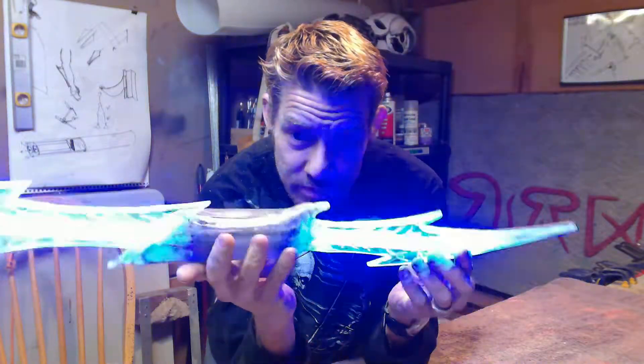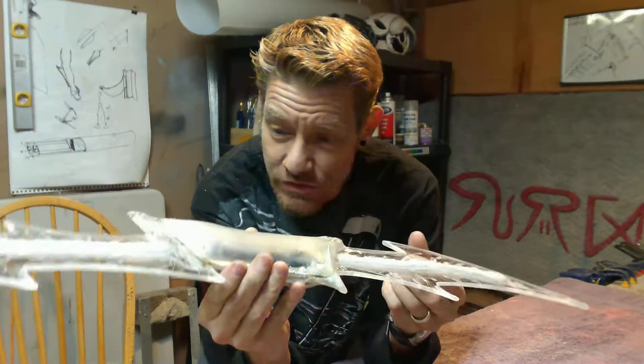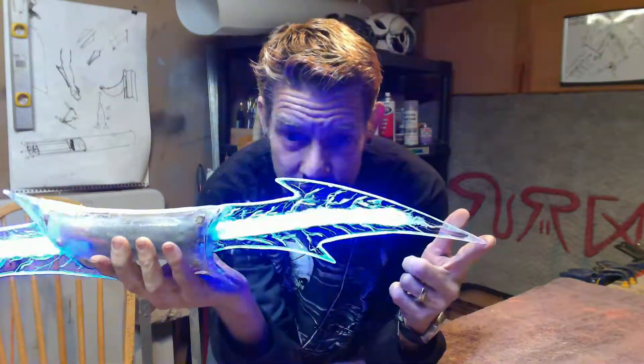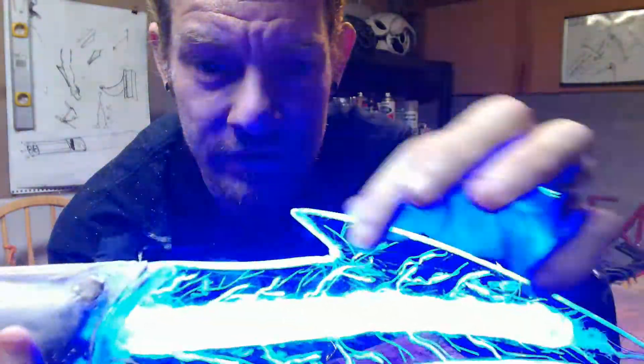So this is my first plexiglass project. It's come out pretty good. Learned a lot in this process. I'm very happy with my first build. A couple of things I will change in a future build, but overall looking pretty awesome. We've gotten all of our edges all nicely sanded down and turned the corners.